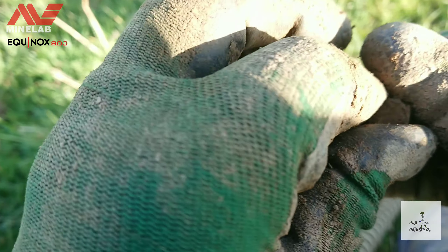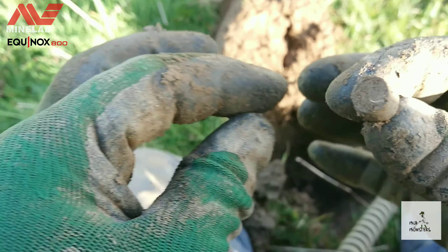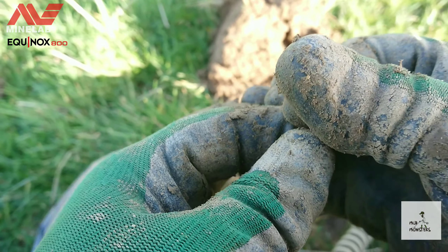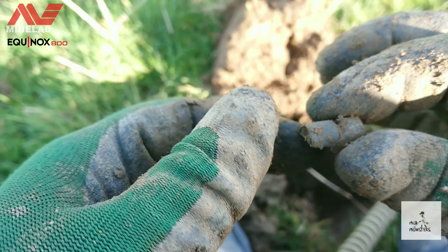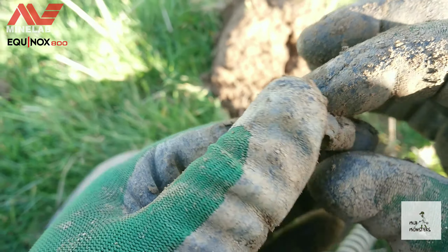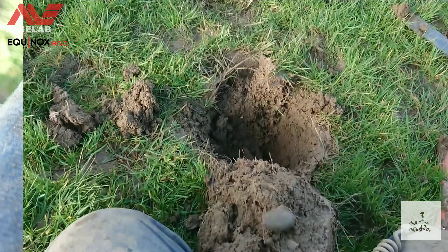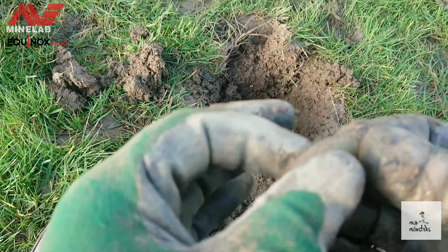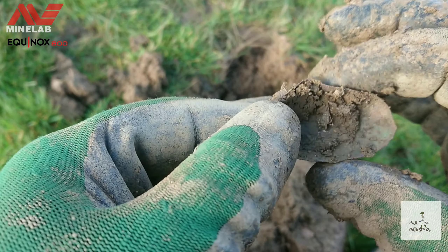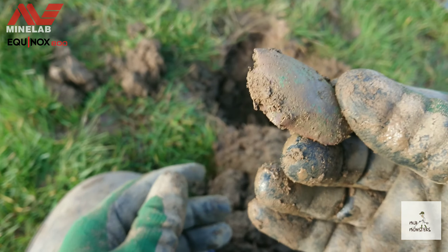Next find looks to be the end of a whistle. Well, that's a whistle supposed to be that small — but yeah, end of a whistle, so that's cool. Out of this hole I have a spoon bowl to go with one of the spoon handles I suppose — different ends of the field, mind!